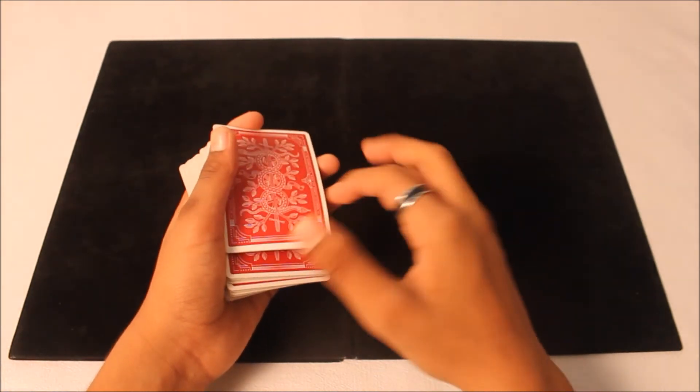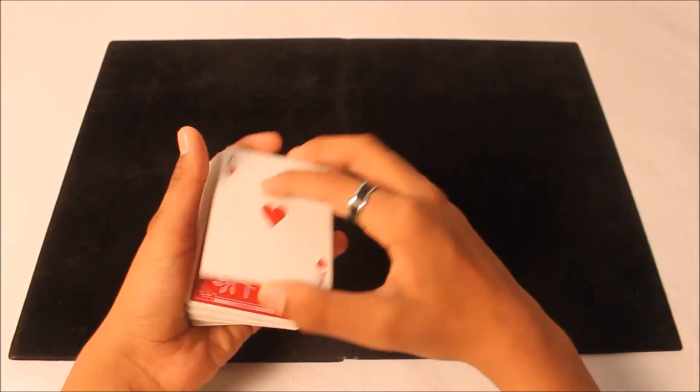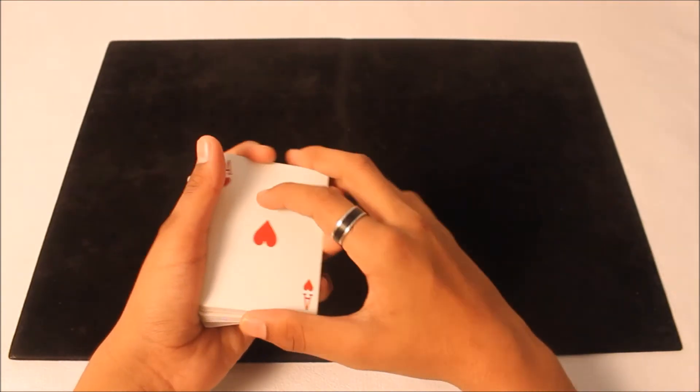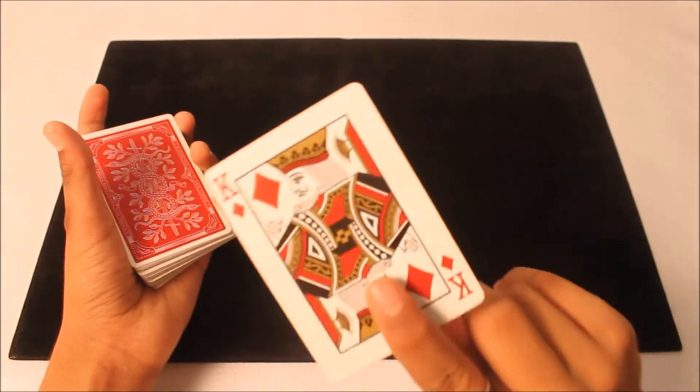The snap change is used in many tricks. Most magicians use this — the snap change. And I love it, I absolutely love it.